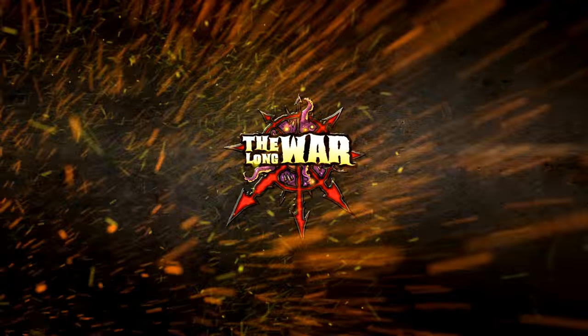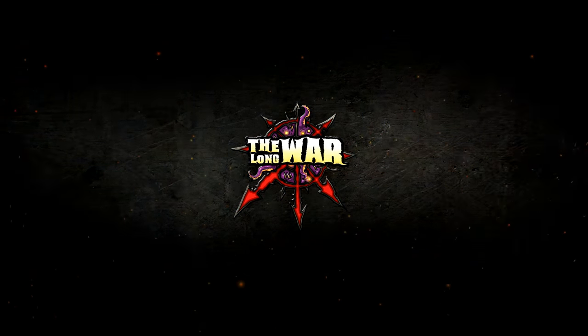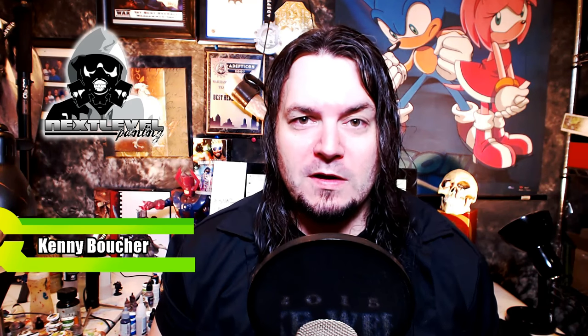Today we're going to be taking Blood Angels to the next level. Kenny Boucher here, Next Level Painting, hitting you up on this glorious Friday morning in the Beat Slap in Hollywood, California. Got another painting tutorial here.